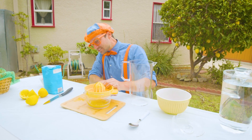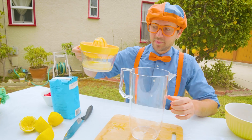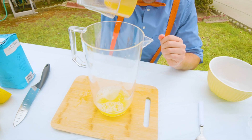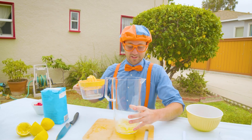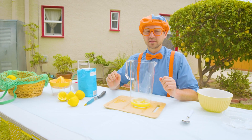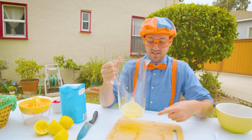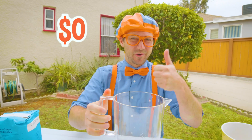So we need to now pour this in our giant pitcher. There we go. It has a little bit of pulp, but that's okay. The lemons were free, so this cost us zero dollars to make. We're right on track.